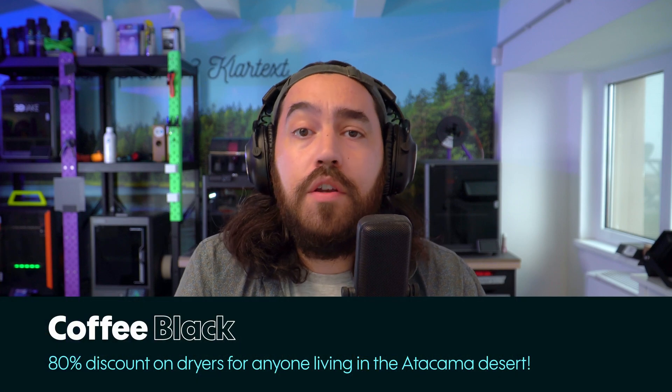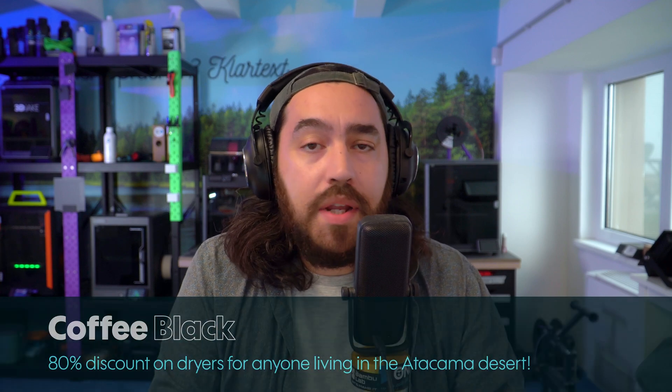Hello, hello to you, my fellow printed weebs. You're very welcome to another episode of community news from 3D Jake — all the news from the community and what's going on with us too. I'm joining you from the 3D Jake office in the center of Graz in southern Austria, birthplace of the Habsburg jaw. Here's what's going on in 3D printing right now.